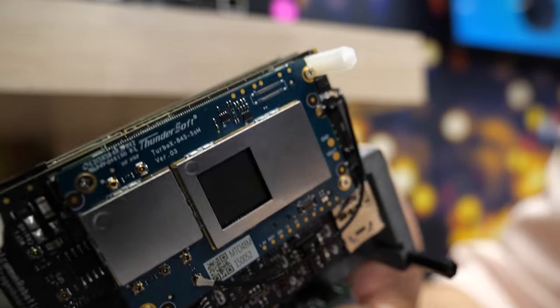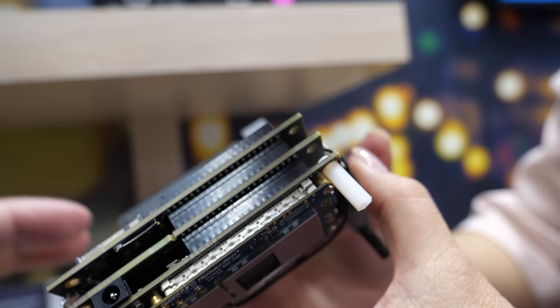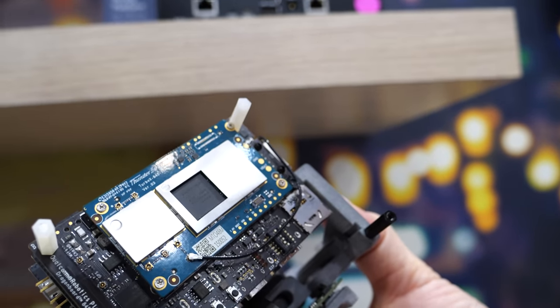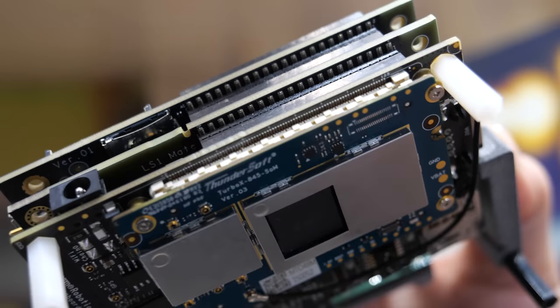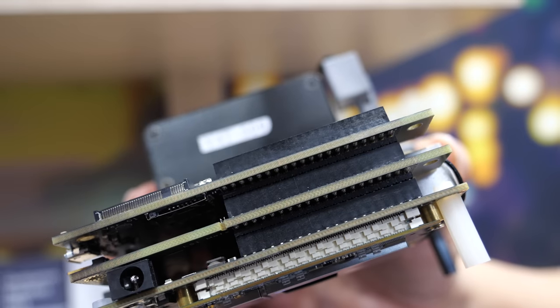The SDA845 is integrated with memory as well. You can see a ThunderSoft logo here — you can actually buy the development kit from ThunderCom. If you go to Qualcomm.com and search Robotics RB3, you'll find the link to purchase. ThunderCom is a partnership between ThunderSoft and Qualcomm, and it can be ordered right now.